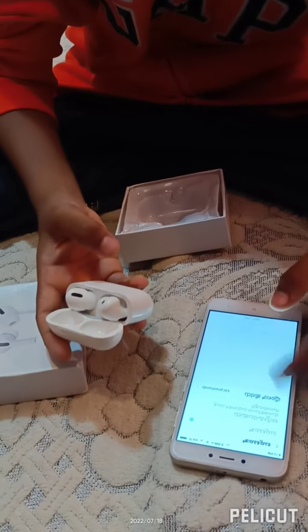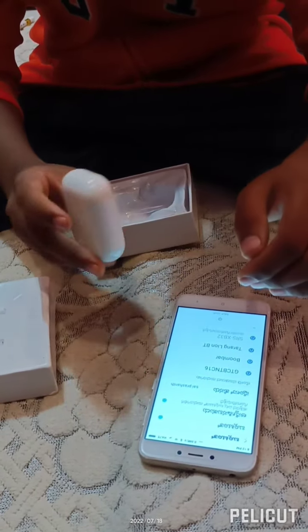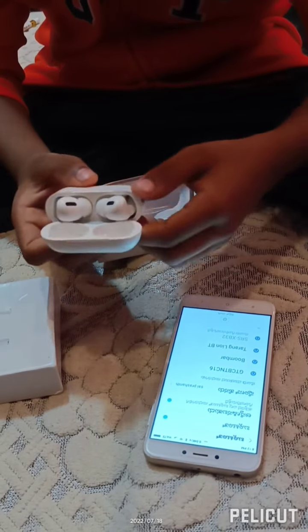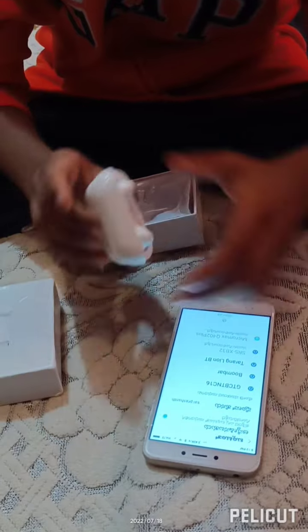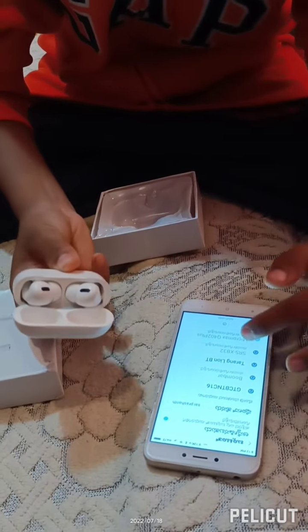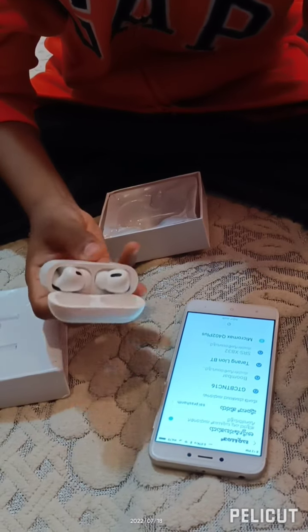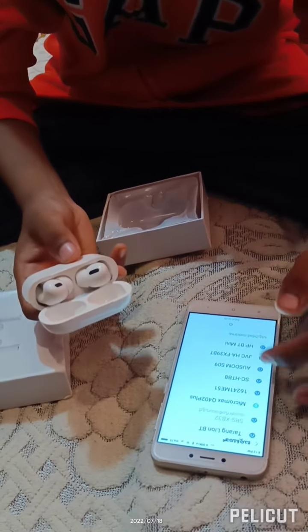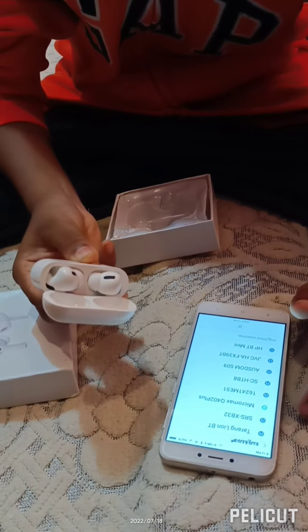Let's open this up and turn on Bluetooth. Let's see what comes up. I think we should press the button over here — okay, not this one. There's a button on the back over here. I keep pressing it but nothing is happening.